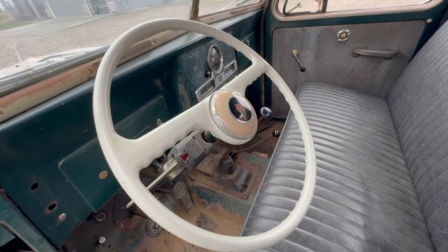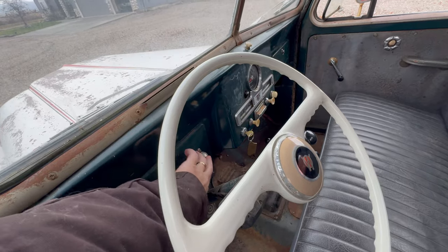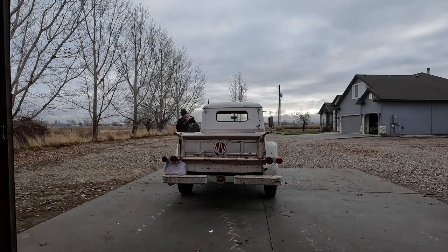Right now the horn button is not rigged into the system — they have an external button down here. Now I'm going to do something that will hopefully be easy: we're just going to check to see if the lights all work. Headlights, blinkers, taillights, brake lights.